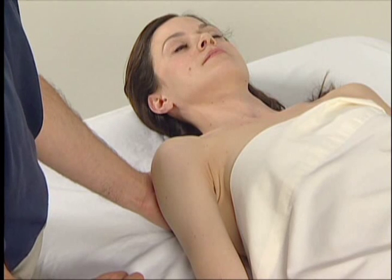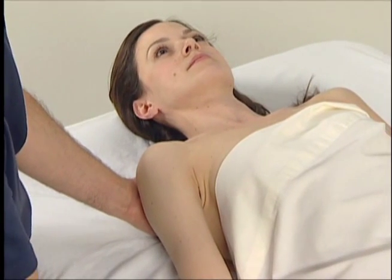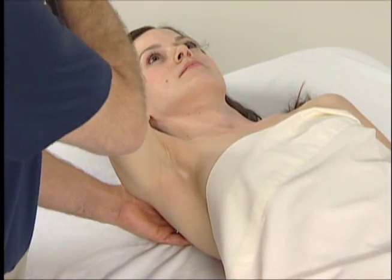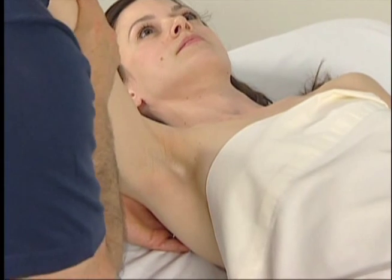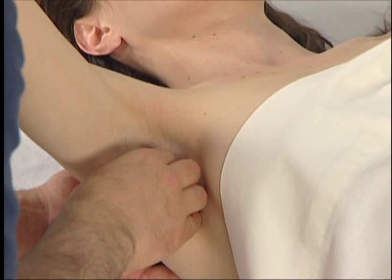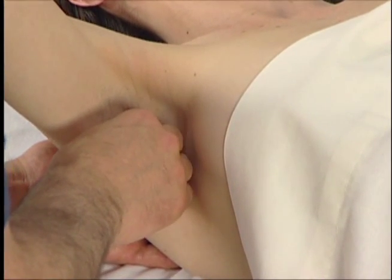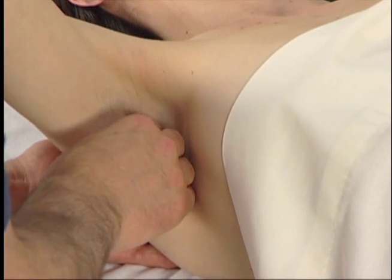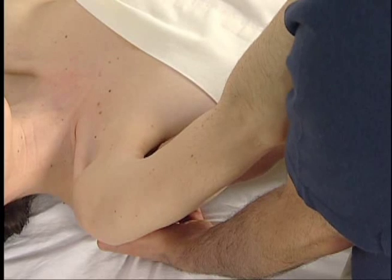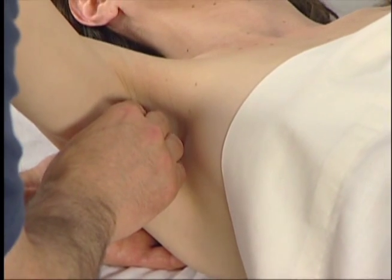To follow the subscapularis to its distal tendon on the lesser tubercle of the humerus, we bring the client's arm up and rest it on our shoulder — our left shoulder here for palpation of the right subscapularis. We then passively protract her scapula as before and place our palpating fingers on the anterior surface of the scapula. We ask the client to medially rotate her arm at the shoulder joint to engage the subscapularis, and we feel its contraction.